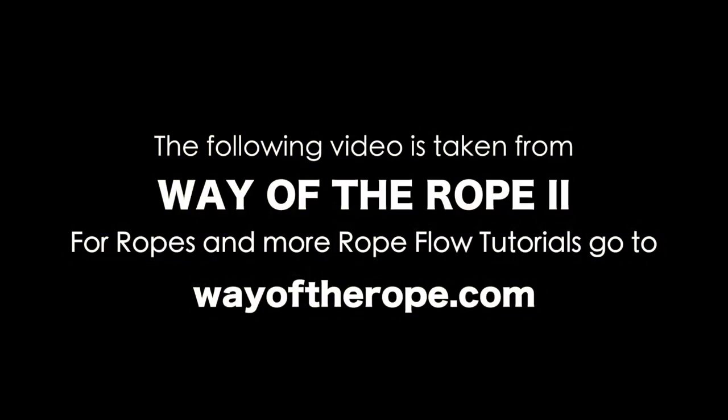The following is taken from Way of the Rope 2. For ropes and more rope flow tutorials, go to wayoftherope.com.